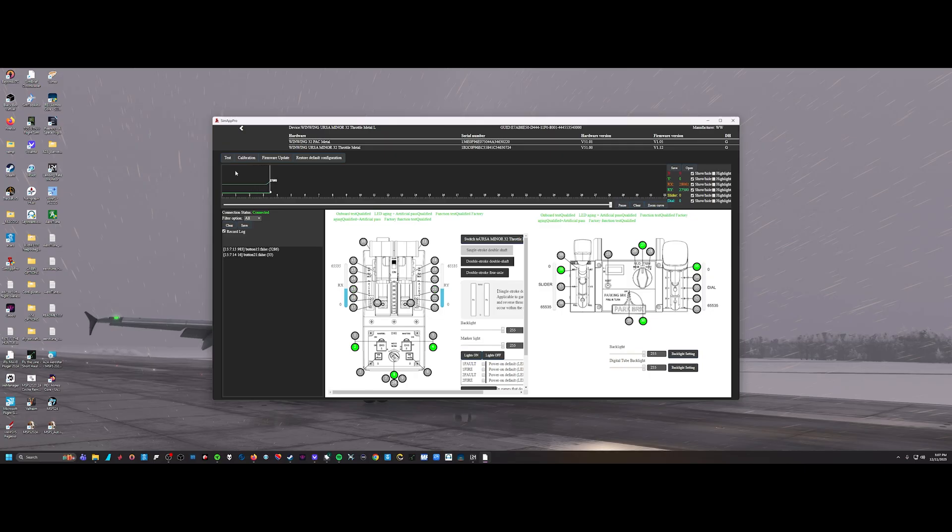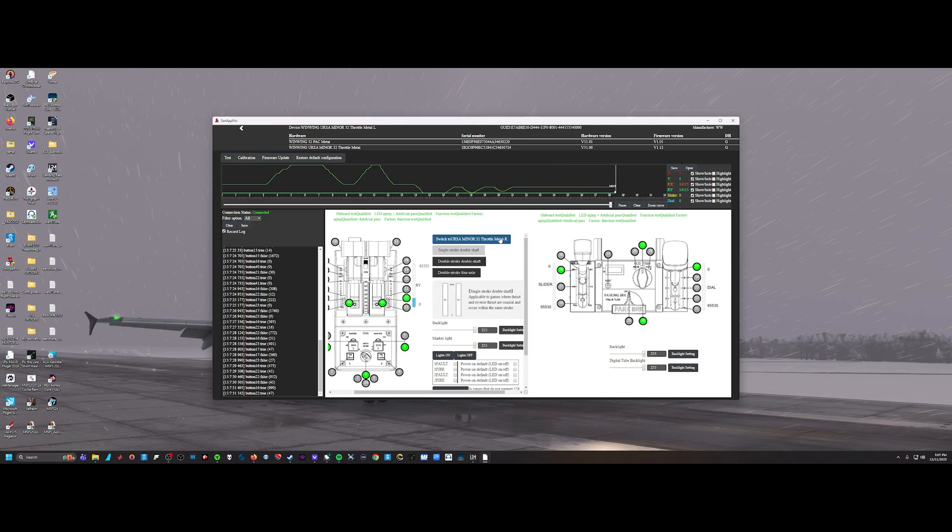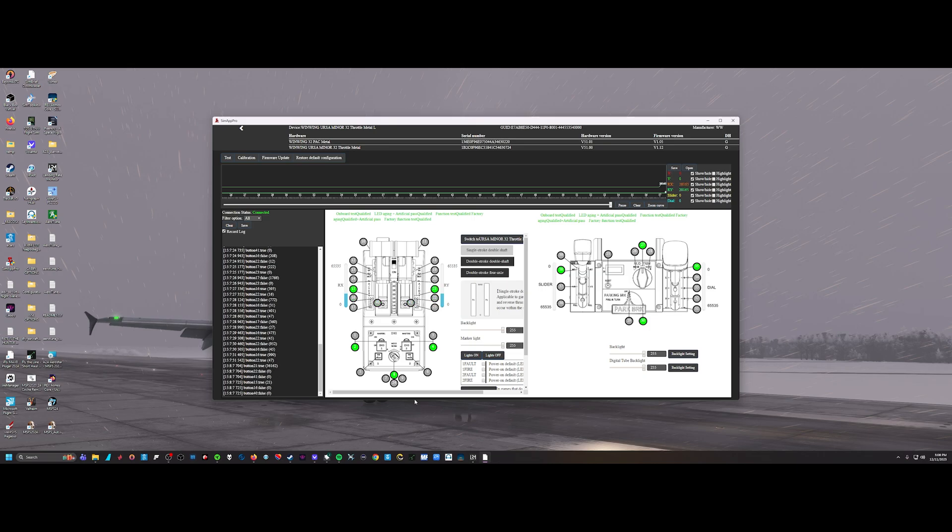Once calibrated, go back to the test page and verify you have the full range all the way to the top — it's very important to confirm full range. You can also check the reverse section to see the full range in the reverse detent. Make sure your throttle is set to throttle metal right, which commands the left side motors. This also allows you to calibrate two throttles for a four-engine setup. Set the mode to single stroke/double shaft, which is Mode 1 — that's the mode you want to calibrate in.